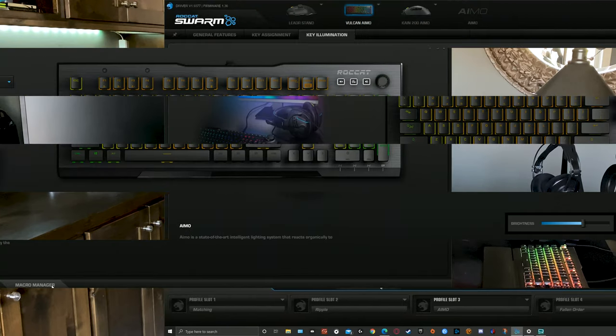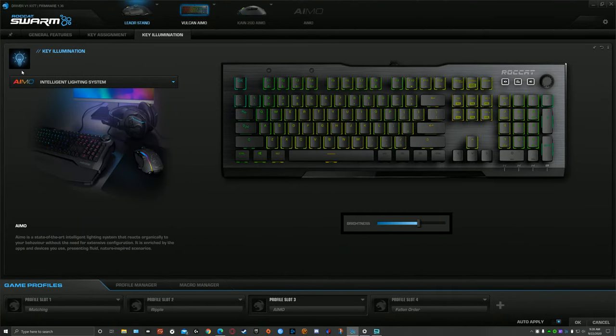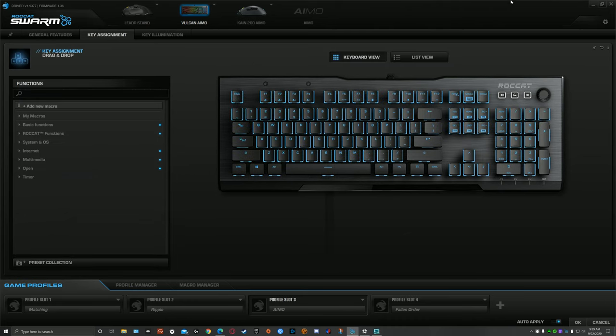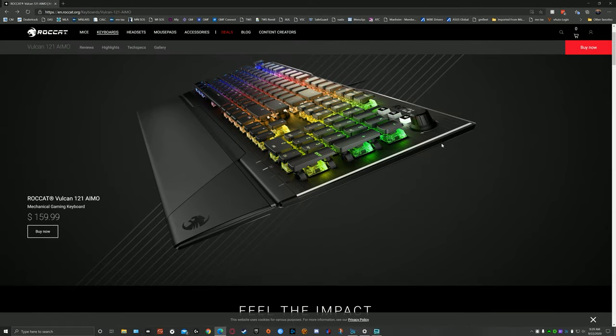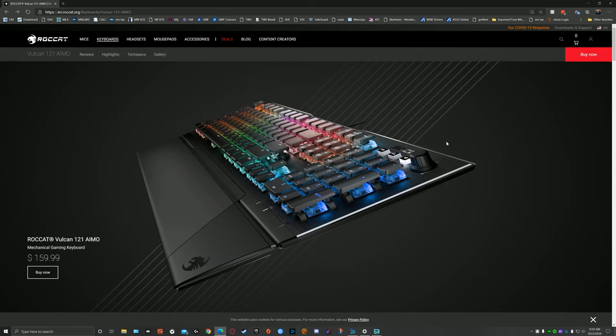The reason I stopped using my Corsair keyboard was because of the software, which is unfortunate because it felt amazing. So this is going to be a quick overview and review. The Vulcan 121 AIMO is typically $159.99, which I think is a little expensive for the price point, but they are their own mechanical switches and I'm okay with it.